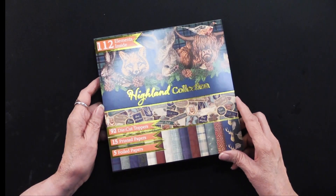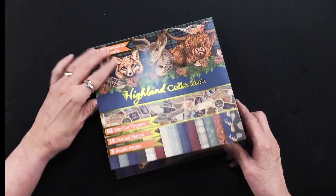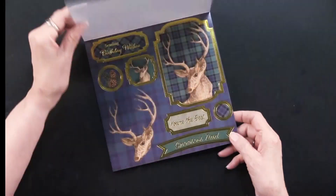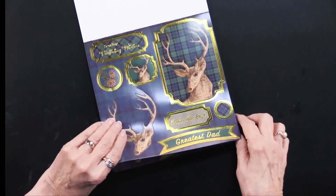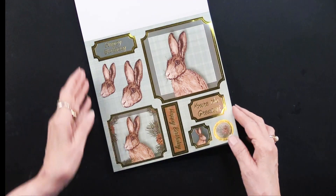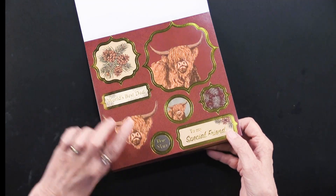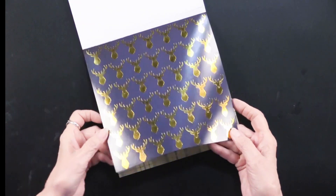There are 92 die cut toppers, 15 printed papers, and 5 foil papers. You're going to get two of each. These are called the Wood Highland Collection, so you'll see some plaids behind them. It's going to be animals and greetings — two sheets of the wolf, two sheets of the rabbits, two sheets with 'To My Special Friend,' 'World's Best Dad,' and two sheets of the quail.